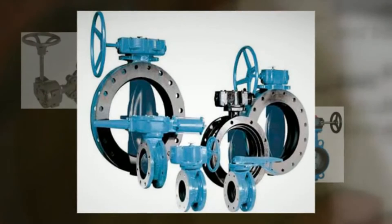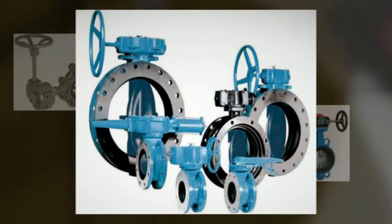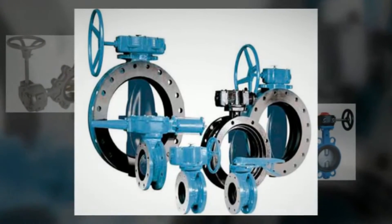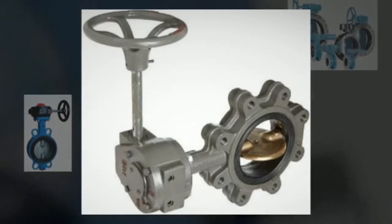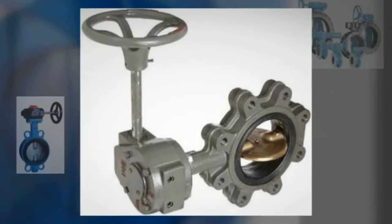Unlike a ball valve, the disc is always present within the flow. Therefore a pressure drop is always induced in the flow, regardless of valve position. A butterfly valve is from a family of valves called quarter-turn valves.